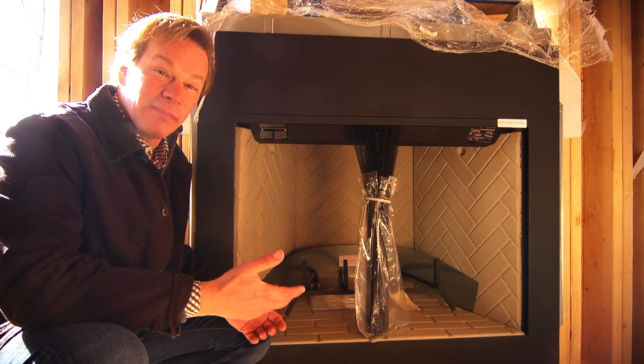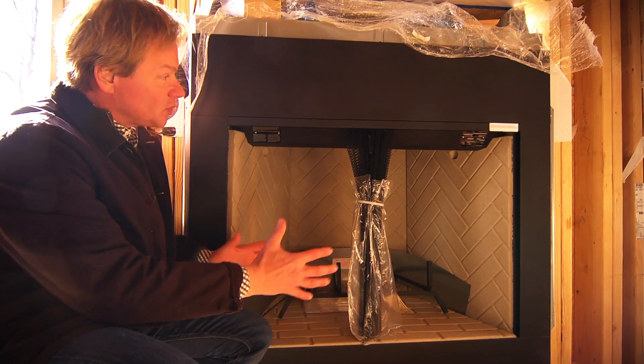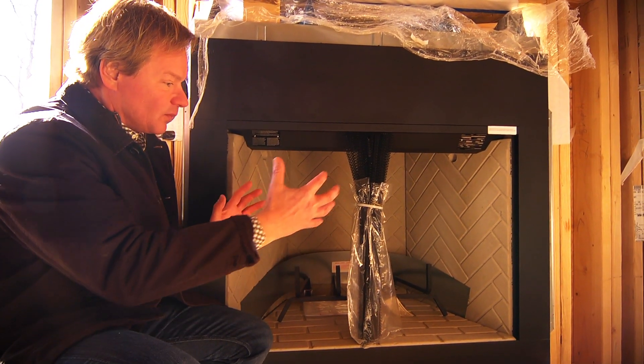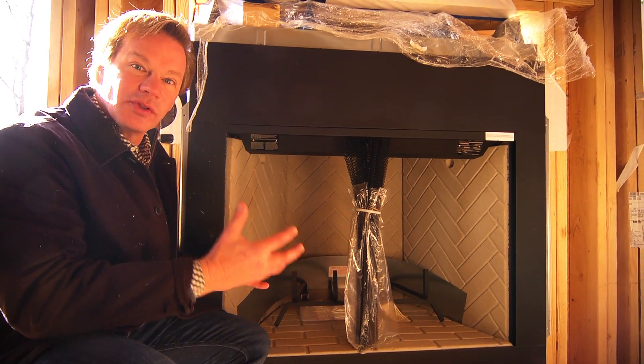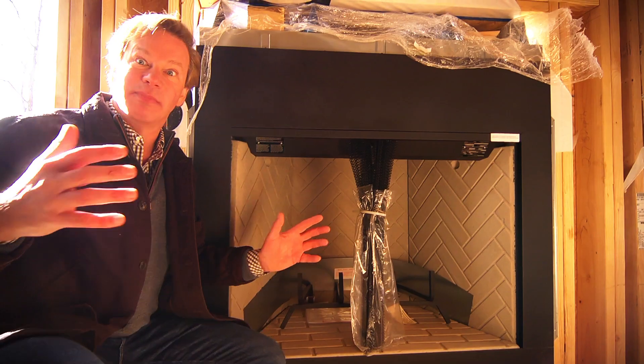It was only gonna be about 200 bucks less, so we really didn't save that much money. And once we got it off the pallet and in place, it really began to reproportion the room and itself. So when you came in here, it didn't look like this behemoth.